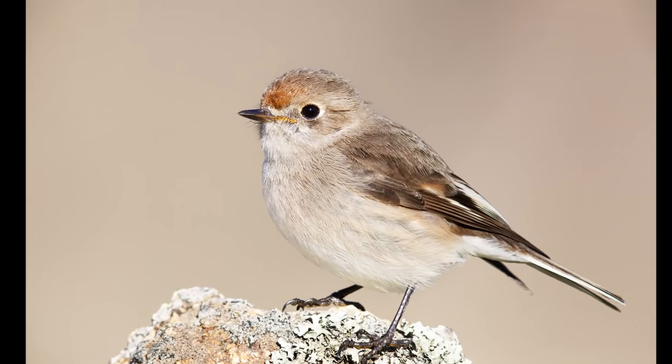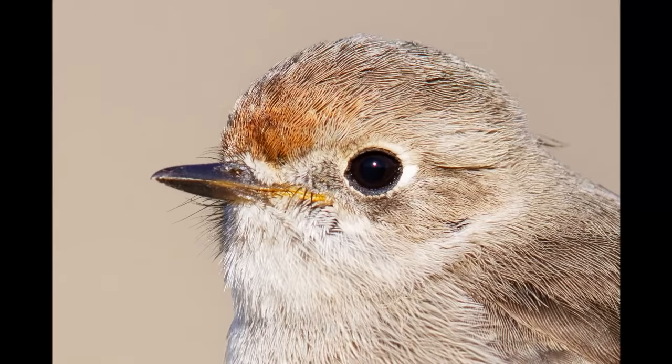Hey guys, welcome to another YouTube video, hope you're all well. Today I want to look into something that we all want but not always get. I'm talking about razor sharp, crisp images that we take on our camera, zoom in on a computer and we see all the beautiful sharpness and the feather detail. But why do we sometimes not get these shots? What are the factors that contribute to getting a sharp shot or not? I want to show you my five tips today that make you get razor sharp images every time.